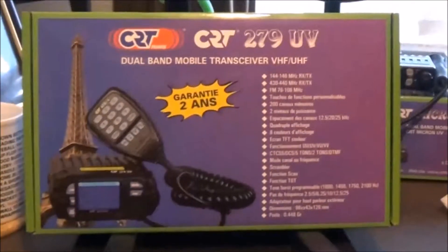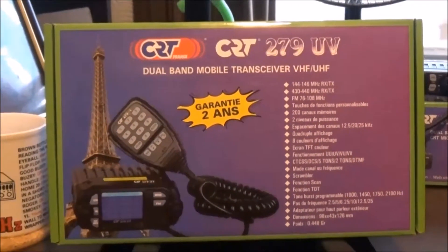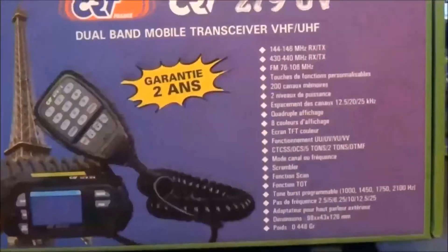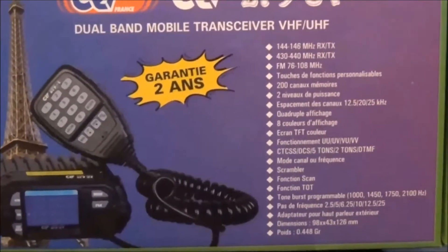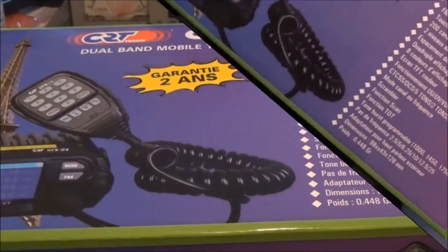Back again, this time with the CRT279UV dual band mobile transceiver. Again, this was another radio that I got before anybody else.